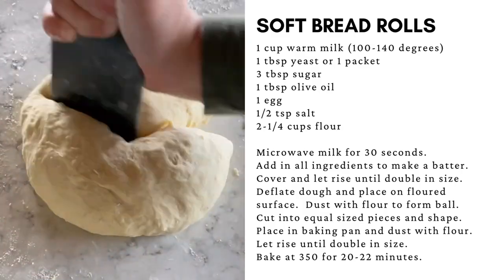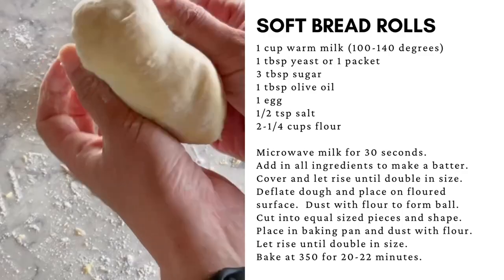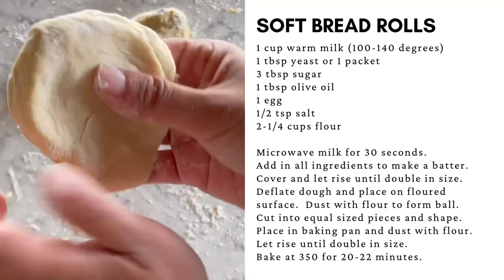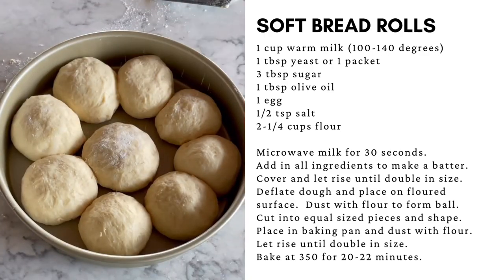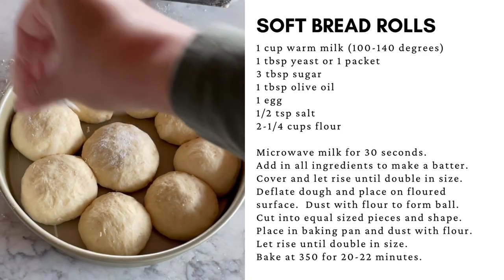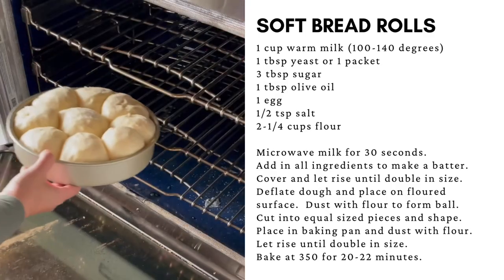Using a dough cutter or a floured spatula, cut the dough out into even-sized pieces. Lightly flour the exterior and form into rolls. Place the rolls in a pan where they're just touching, and sprinkle with flour. Cover and let rise about one hour until double in size.